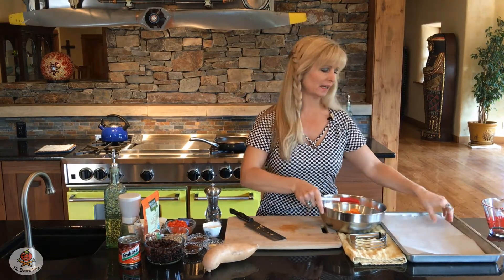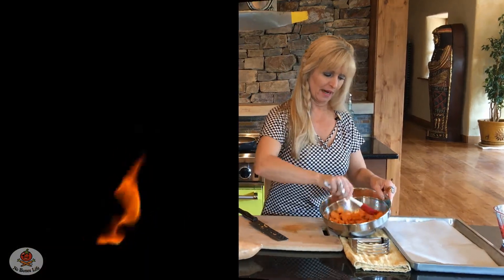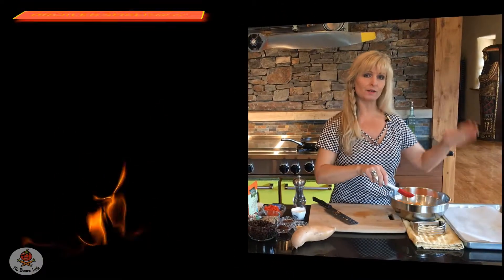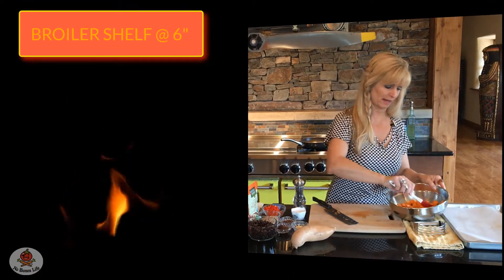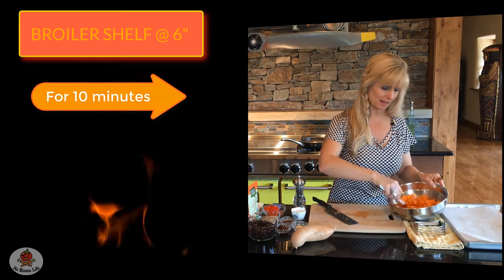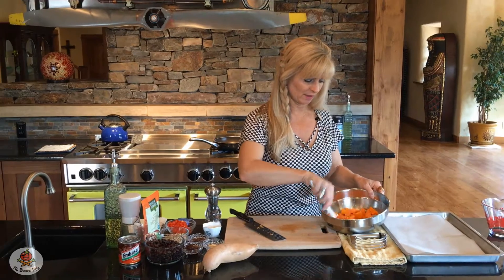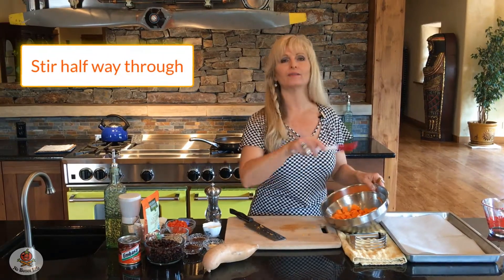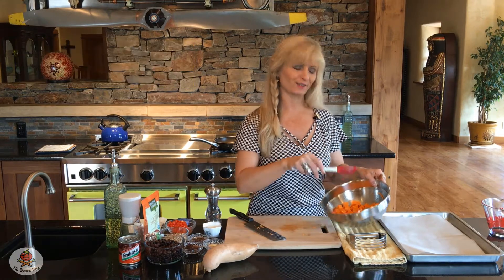Toss everything well so the oil coats all the potatoes, then put them on a pan. I line it with parchment paper just to make cleanup easy, but it's not required since the potatoes have oil on them. We're going to broil these about six inches under the broiler — for most ovens that's the second shelf down — for ten minutes total, mixing them around after five minutes. It's okay if they get a little charred; that just adds to the flavor.